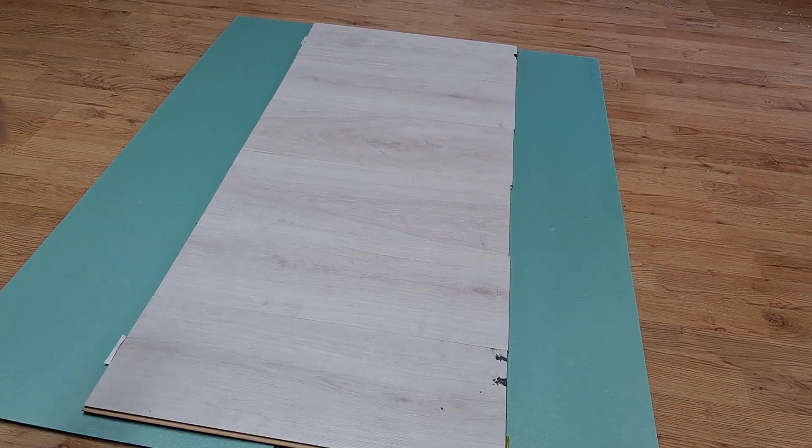Okay, my demo laminate flooring is done. Now I will connect the capacitive touch switch and some light. Here we go.